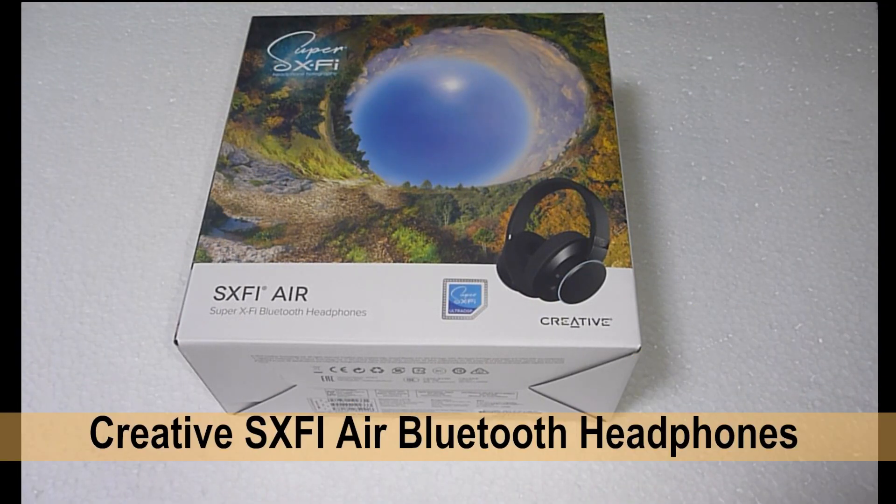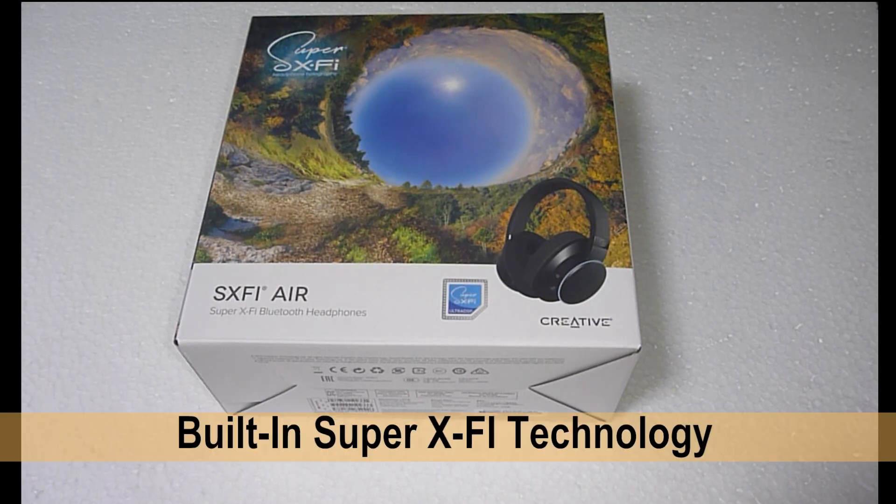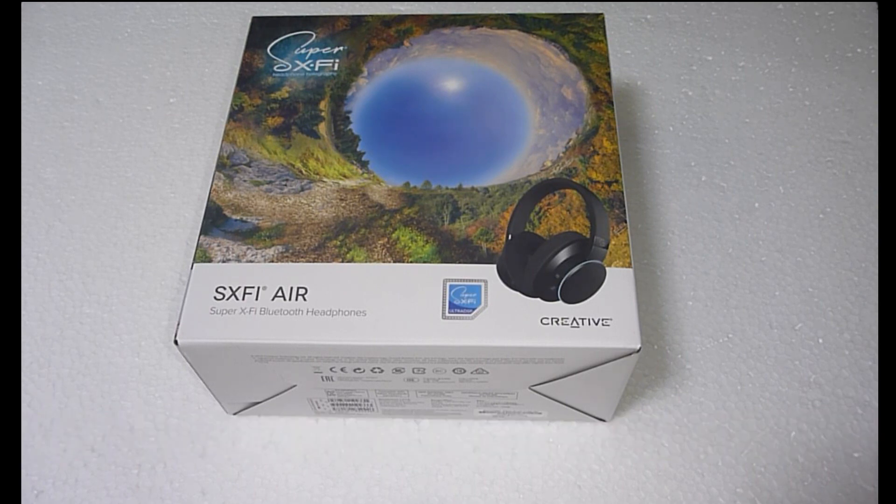This is the Creative Super X5 Air Bluetooth Headphones. It has the built-in Super X5 technology for personalized audio holography. We're going to unbox this product and show you how to download the apps for Android users and how to pair this set of headphones to your mobile phone.